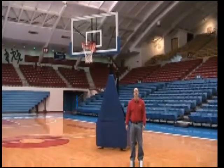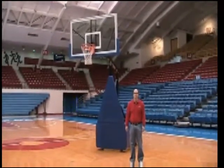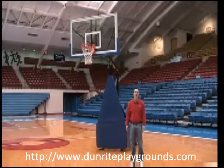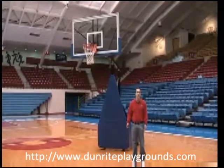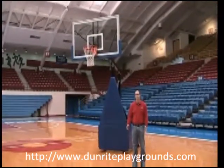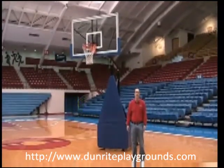Thank you for your interest in the First Team Storm Portable Basketball Goal. The Storm is a great portable basketball goal for any church, YMCA, rec center, high school, college, or any place where aggressive basketball action is expected.